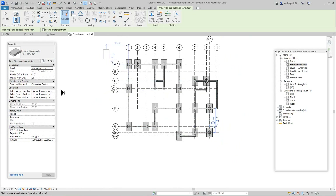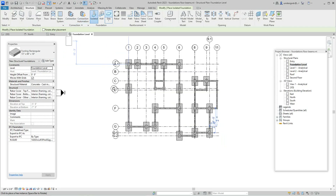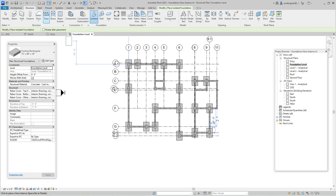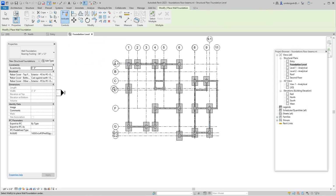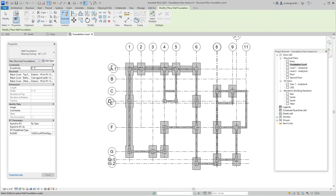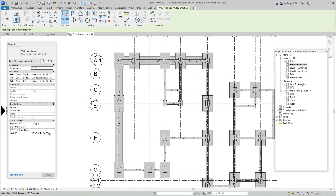The next thing we need to do is go to the Structure tab and select the Isolated Wall option — this is a wall foundation footing. This is our bearing footing and it's going to be 13 by 26. In the Properties tab, set it to 36 by 12, then select the walls — that one and that one.